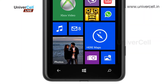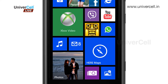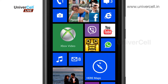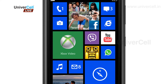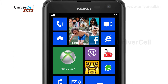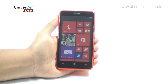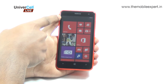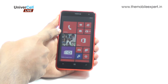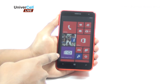The Lumia 625 is Nokia's first large screen Windows Phone smartphone, in line with the current trend of big screen phones. The Lumia has a large 4.7 inch screen with 480 x 800 pixels resolution. The dimensions are 133.3 x 72.3 x 9.2 mm and it weighs 159 grams.